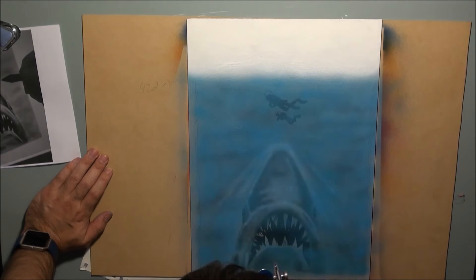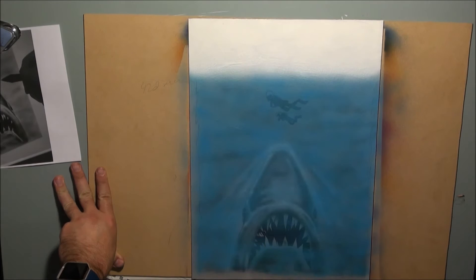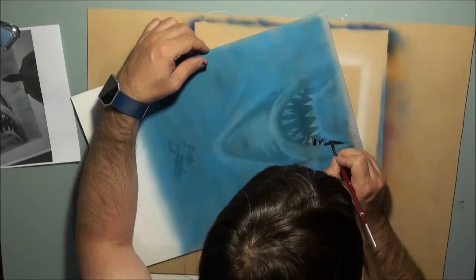You'll notice I'm kind of all over the place with the airbrushing — that's because I want a non-consistent color. When you put your head underwater you'll notice things aren't completely uniform in color; you get dark spots and light spots. That's what I'm trying to achieve by not keeping the airbrush movement uniform.